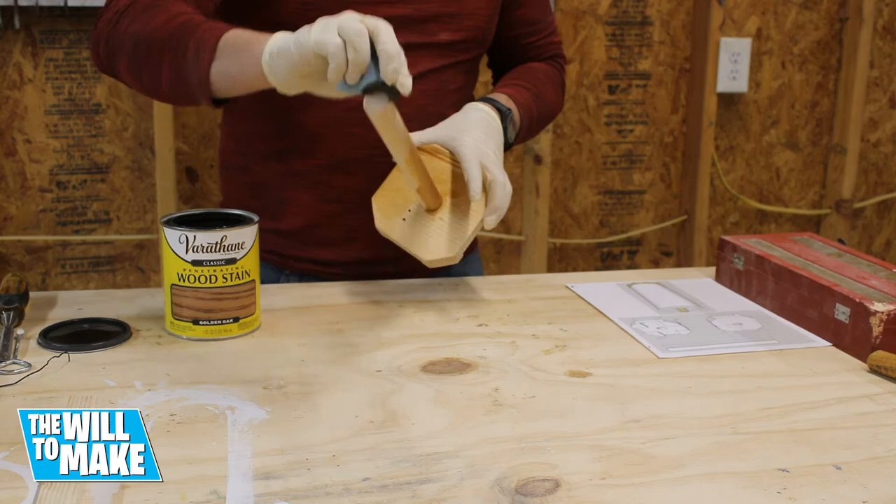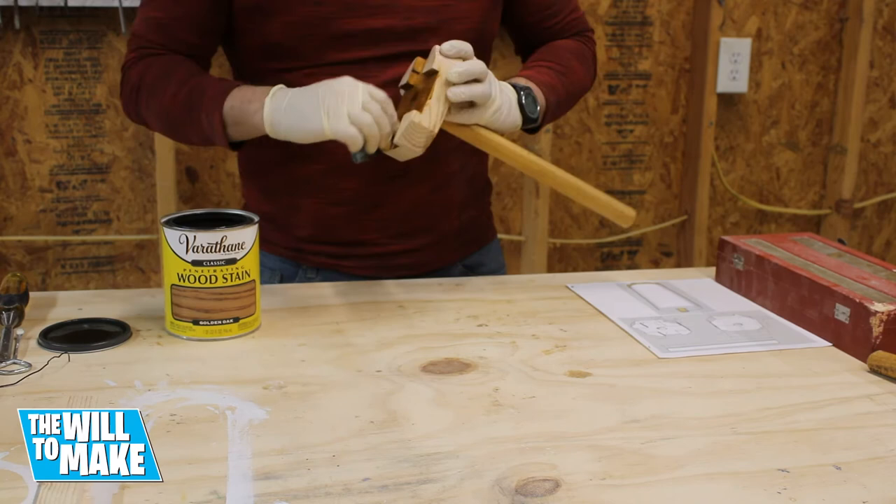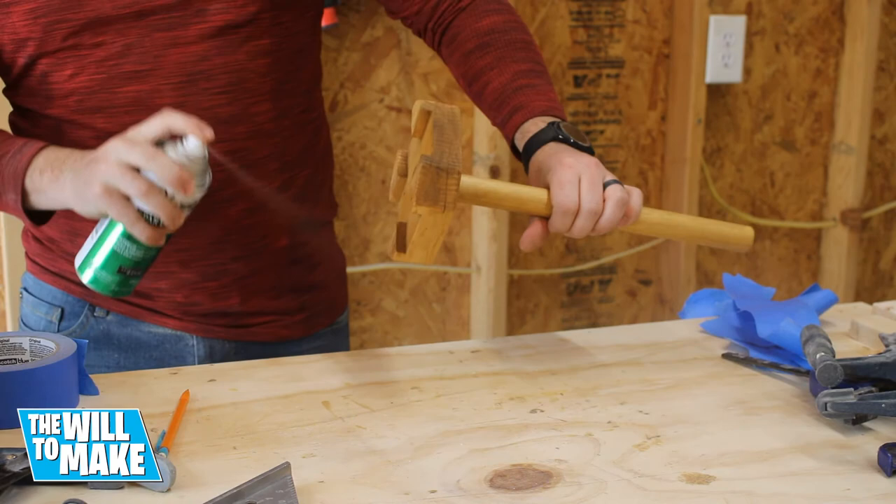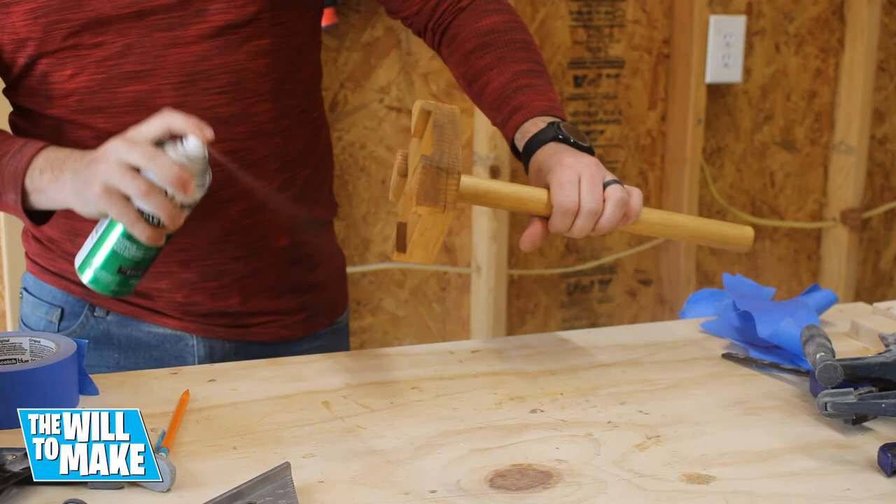For finish I applied golden oak wood stain. I applied it using a blue shop rag then came back with a clean rag to remove any excess stain. Once the stain had dried I applied several coats of spray polyurethane.